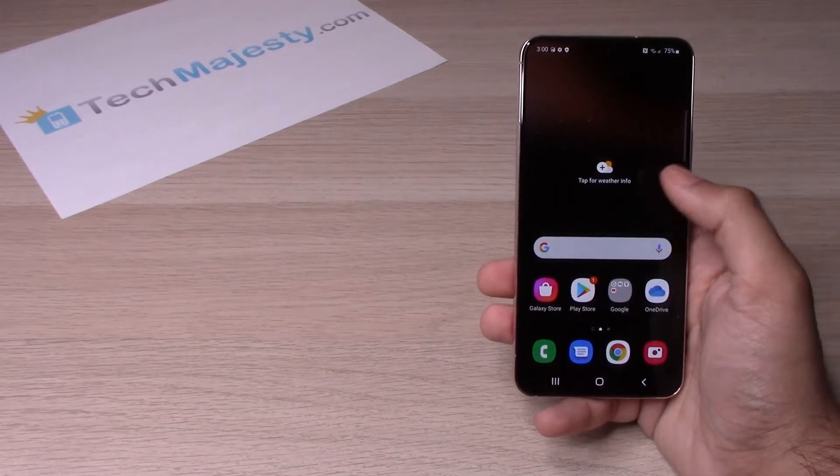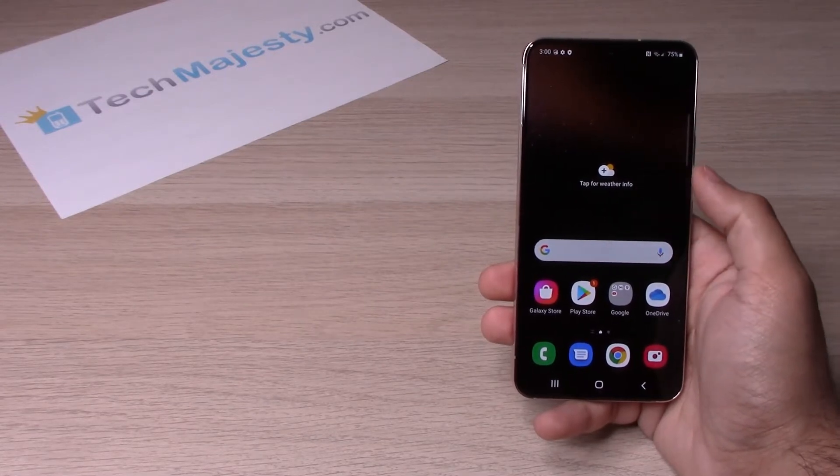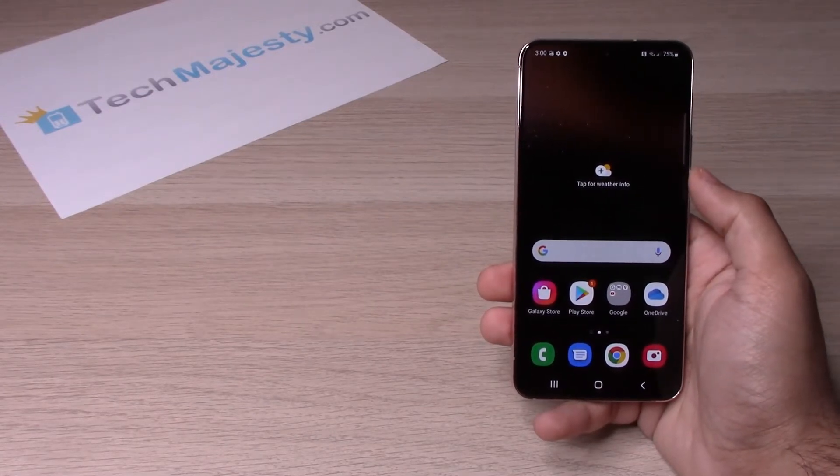Step number one is to make sure that you are connected to Wi-Fi before we go ahead and proceed further. Once you confirm that you are connected to Wi-Fi,